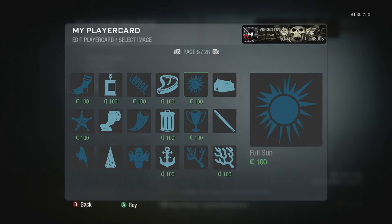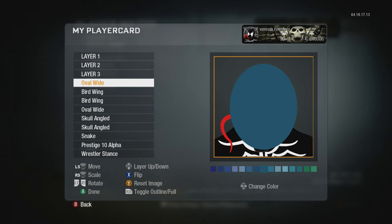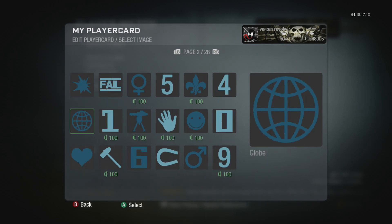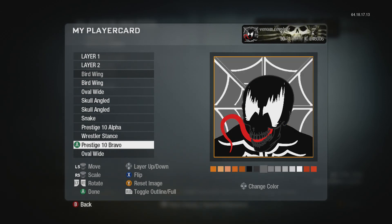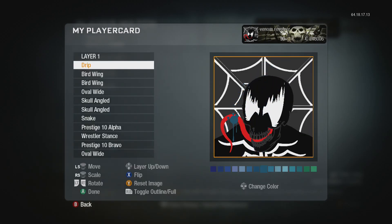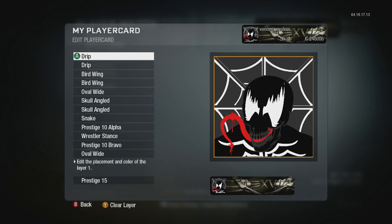That's pretty much it, but you can add more. You can add a circle using the oval — make it wide and white. I like to get the spider logo, though not a lot of people have it because they're not prestige 10 yet. If you grab a drip it looks like blood dripping from his tongue, which is pretty sick. Note: you don't have to do everything I did, like the blood drip in the background, but I usually like it because it looks cool.